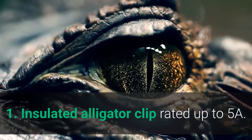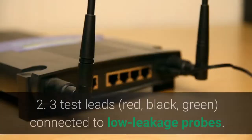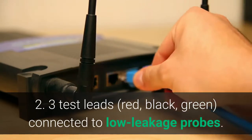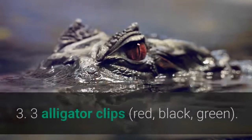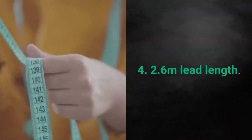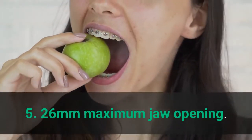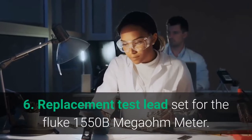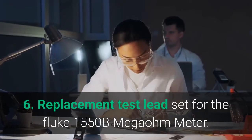Main features: 1. Insulated alligator clip rated up to 5A. 2. Three test leads — red, black, green — connected to low-leakage probes. 3. Three alligator clips — red, black, green. 4. 2.6 meters lead length. 5. 26 millimeters maximum jaw opening. 6. Replacement test lead set for the Fluke 1550B meter.